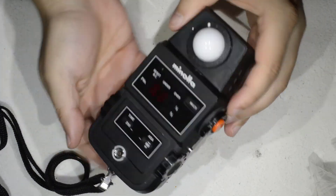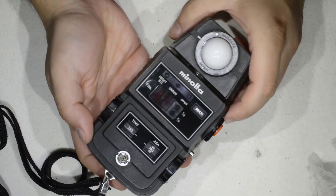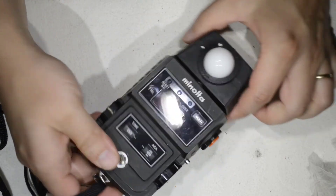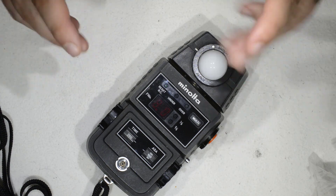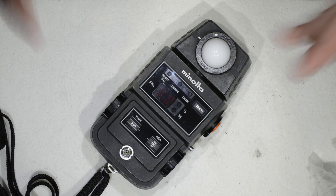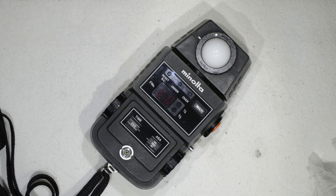So this is the Minolta Flash Meter 2 — extremely simple, extremely reliable, 46 years old and it works like the first day. Built like a tank and not very expensive. If you want to take a look, don't hesitate — there are quite a few available second-hand on the internet. That's all I wanted to show you today. Thanks for watching and see you next time.